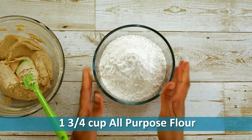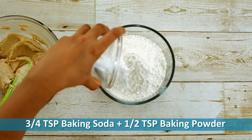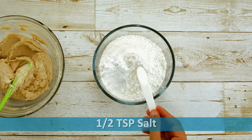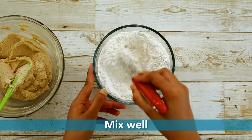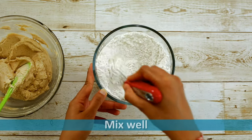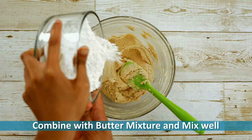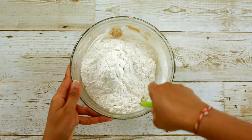Now take 1 and 3/4 cup of all-purpose flour and add 3/4 teaspoon of baking soda, half a teaspoon of baking powder, and half a teaspoon of salt. Mix the dry ingredients well, then add them to our butter mixture and combine everything together.